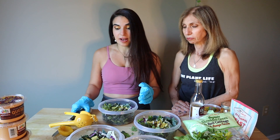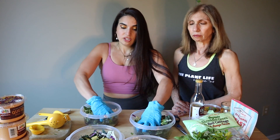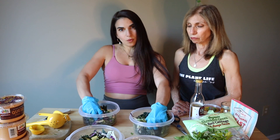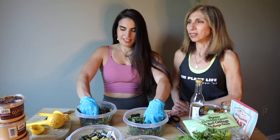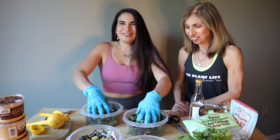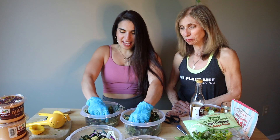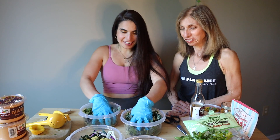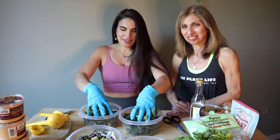The kale is going to stay awesome — this can literally stay for five days. We tell all of our one-on-one clients to do this for the entire week. Now for massaging — get all your frustrations out from the day. Pretend your boss's head is in there. Whatever you need to do. Now that you have your five salads massaged, here's what you're going to do.